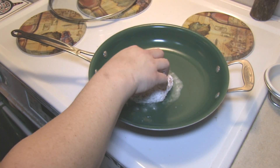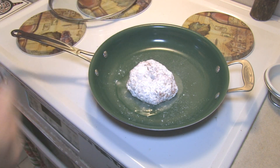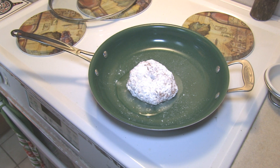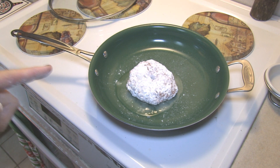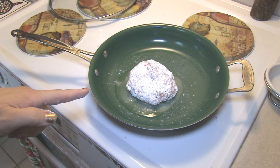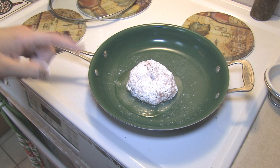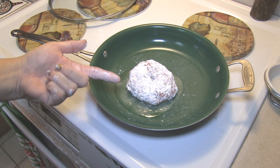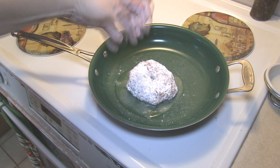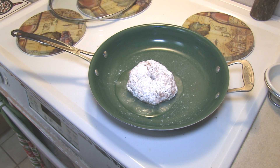I did put a little bit of oil in there. You don't have to use oil in these Green Eggs pans — that's what they're specialized for — but I decided to go ahead anyway because I'm gonna be adding in the onions and I want the onions to have a little bit of stuff, and I also want the flour to give me a good gravy there at the end.